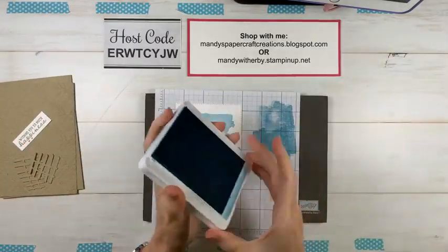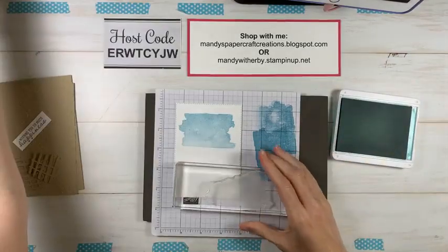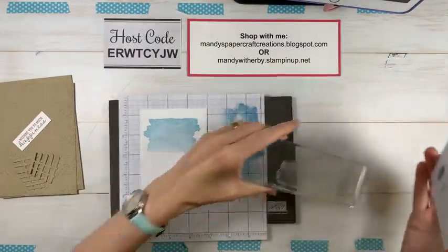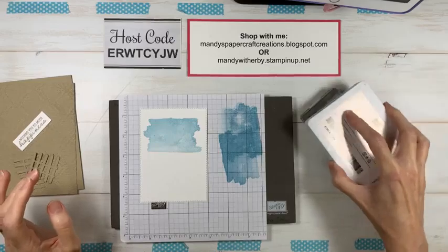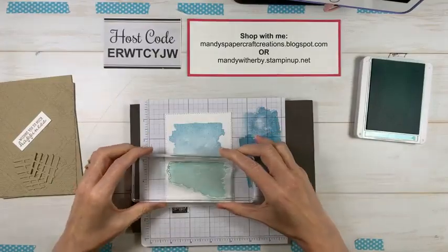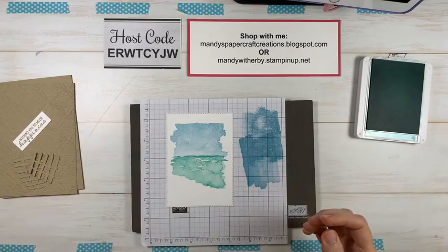Now we'll move on to Coastal Cabana for the grassy portion, using the next stamp. You could create a beach scene with this using different colors — the same stamps can look like ocean and sky or ocean and sand, it just depends on the colors you use. This time I'm not stamping off, I'm just going to overlap these two a little bit and line them up.